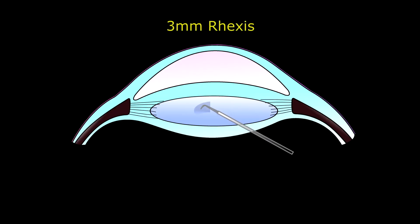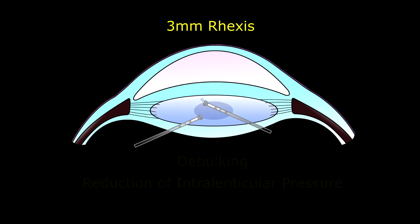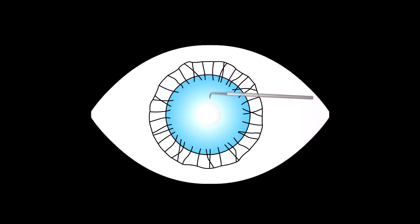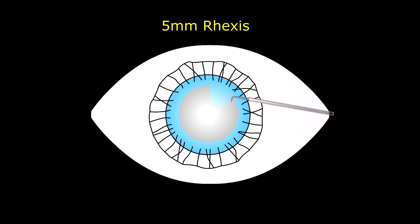This already described technique suggests an initial 3mm rhexis, reducing centrifugal force, followed by debulking and reduction of intralenticular pressure. Following this, a successful 5mm extension can be done under cohesive viscoelastics.